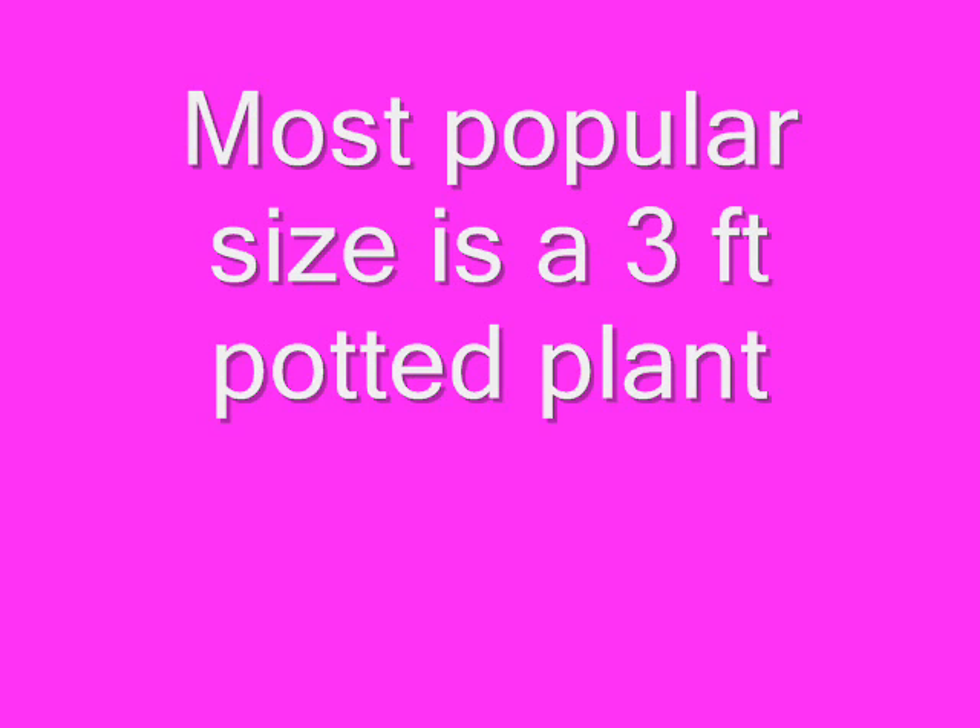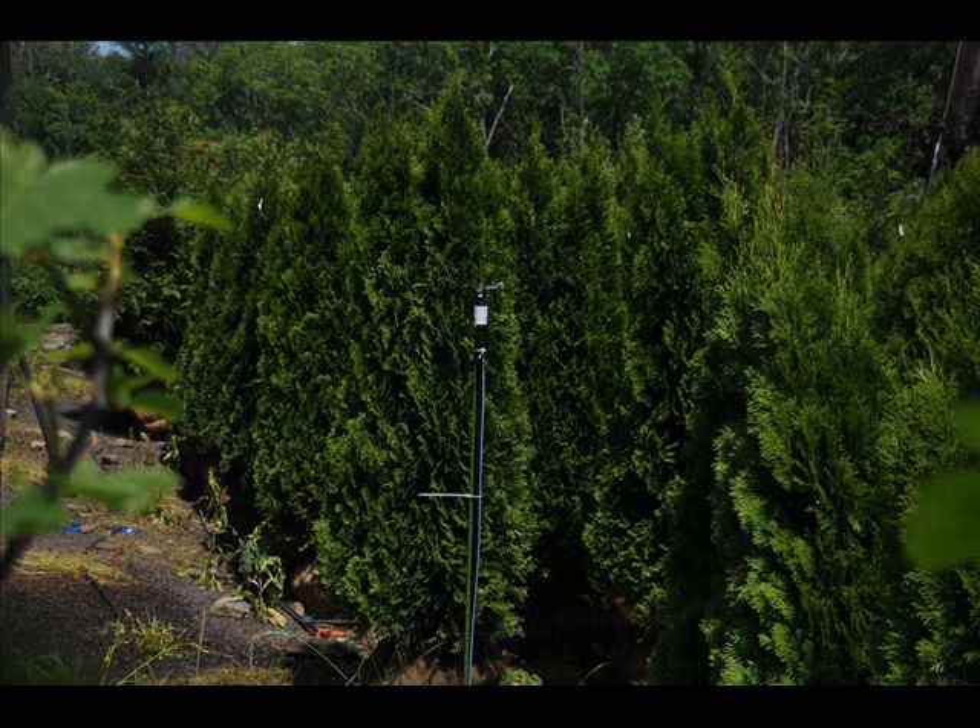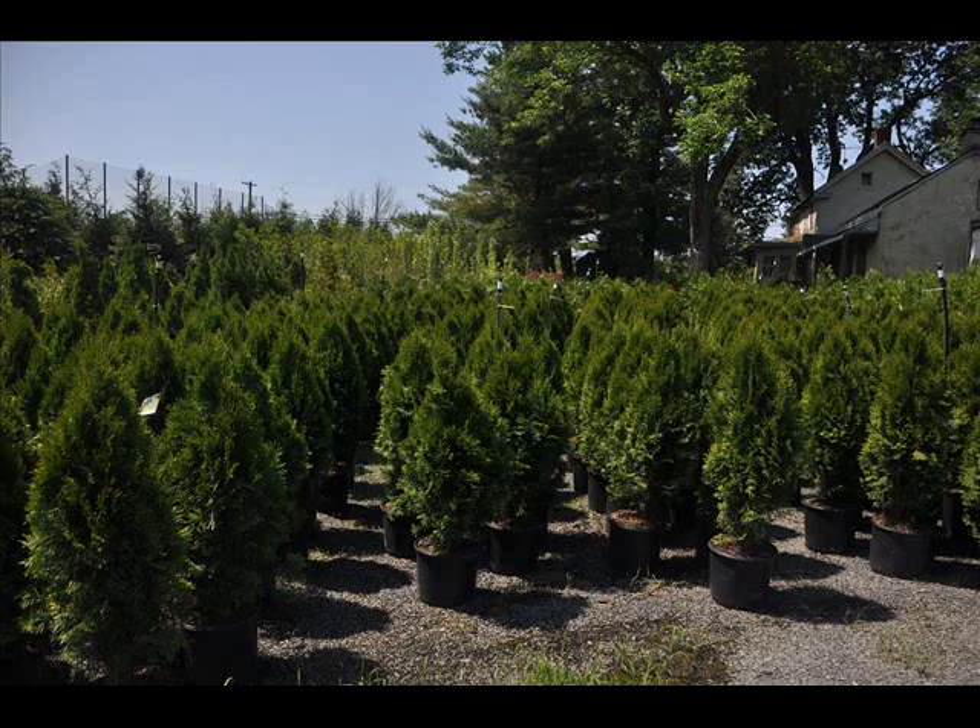I've seen these plants grow in southern Florida and all the way into Malta, Montana, which is out in the middle of nowhere. So it can grow in most locations, but it does like sun and a well-drained soil. It does not like wet feet.